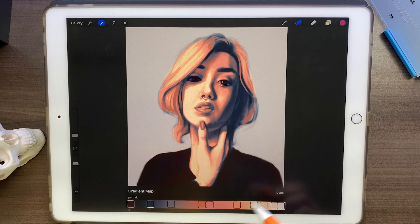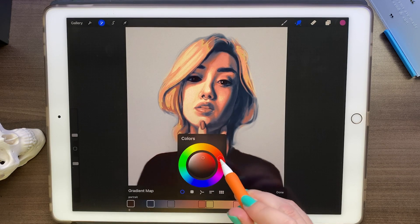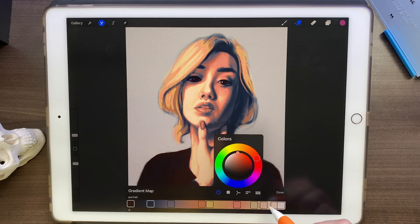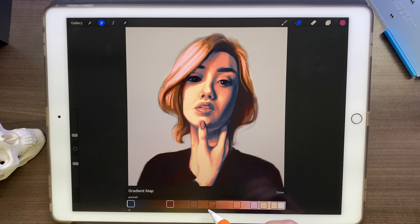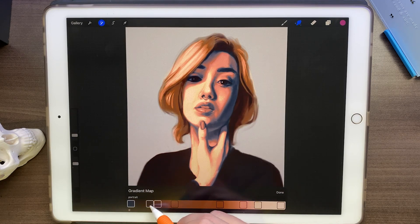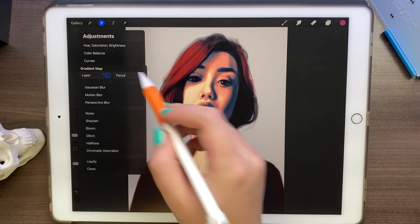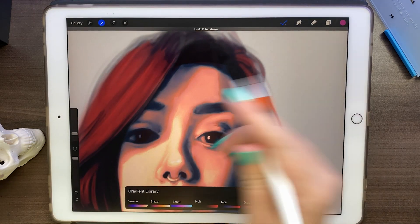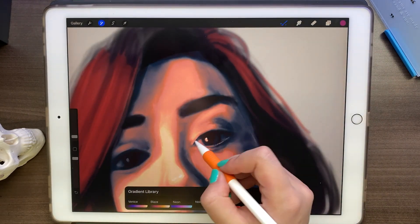I'm actually going to duplicate this portrait that we created, and then in the new one I'll make some adjustments — for example, I don't want it to be red; I want her hair to be more of a brown. If you hold on a color for a while, a delete button appears and we can use that to our advantage. We should have also added something else, so I'm going to select the pencil again and use it on her eyebrows and here as well.